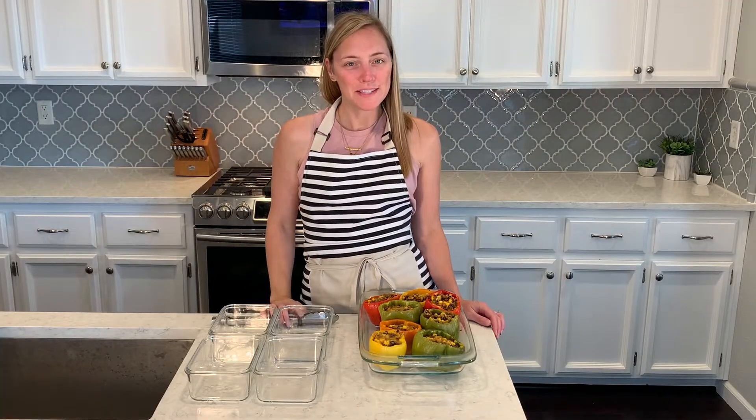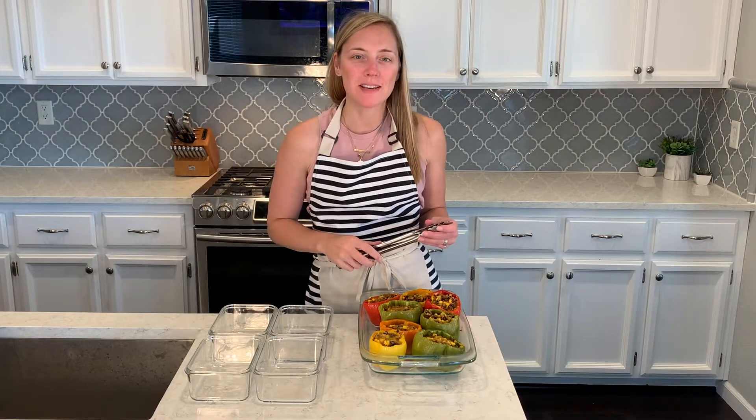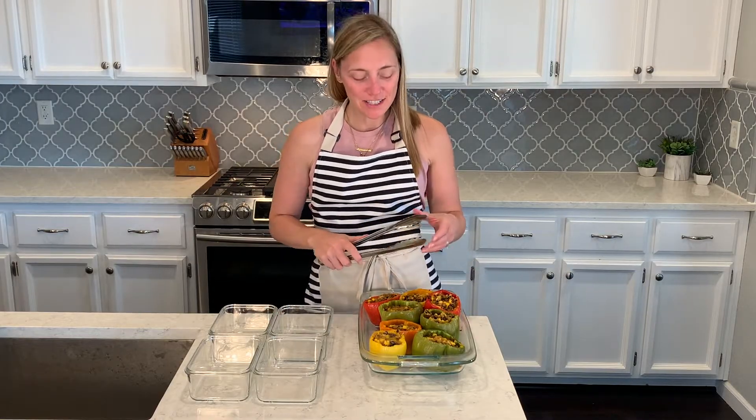The taco stuffed peppers are out of the oven and have cooled, so I'm going to portion them into our lunch containers for the week.